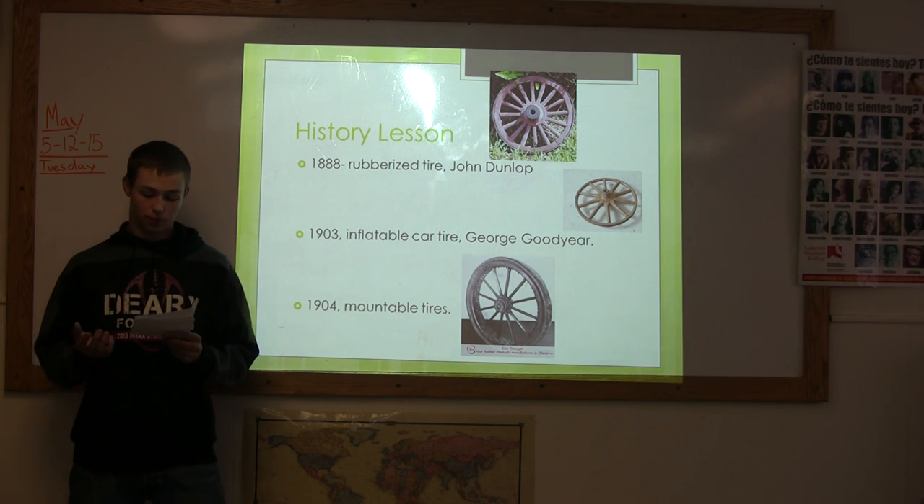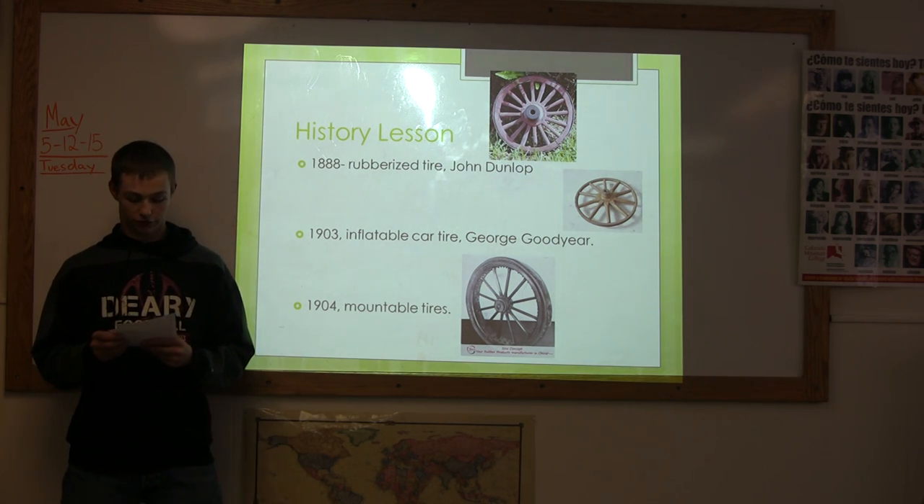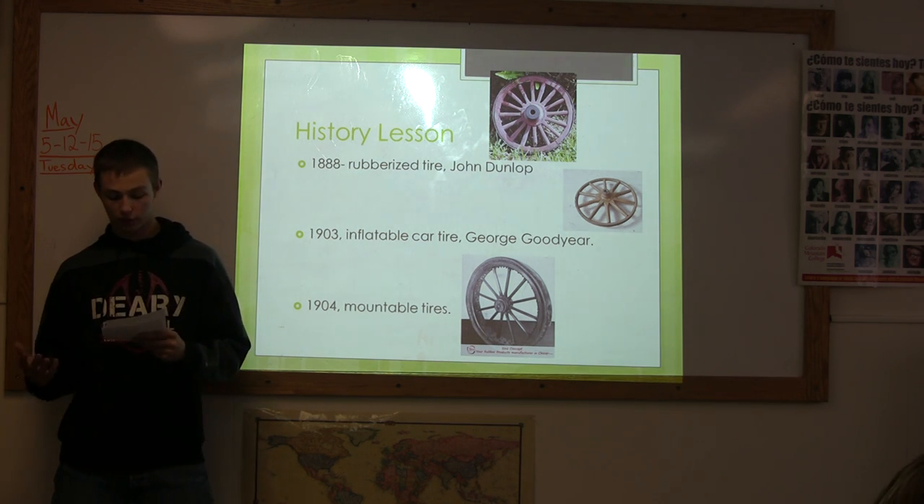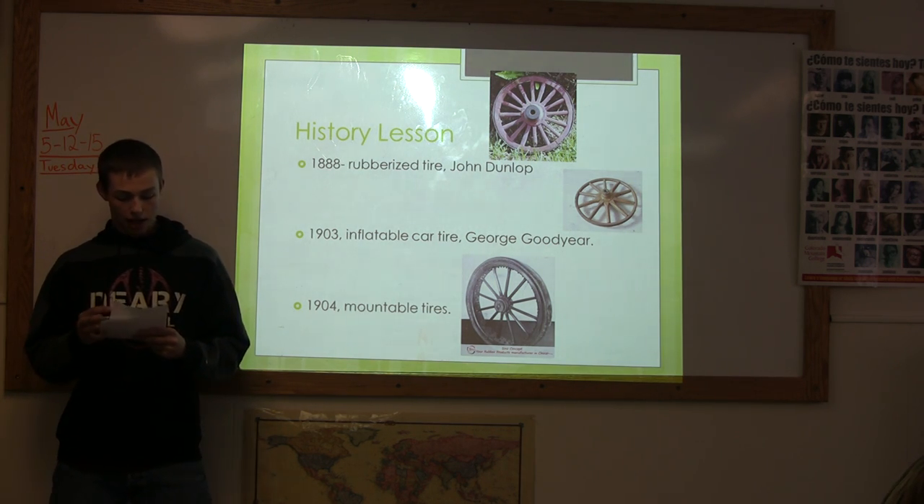The patent was for a bicycle, but it didn't take long for the idea to move to vehicles. In 1903, the first inflatable tire was used and was invented by George Goodyear.